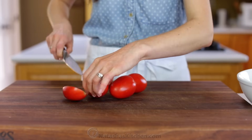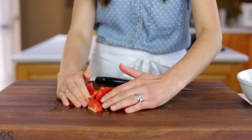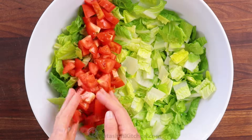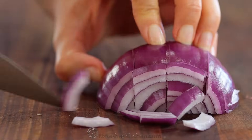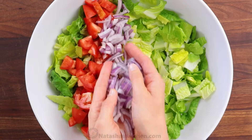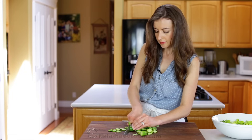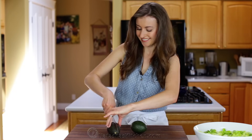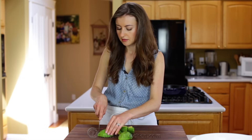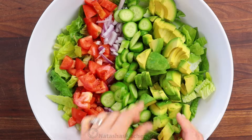Slice about three Roma tomatoes and add them to the bowl. Now thinly slice your purple onion — onions add a great pop of flavor and color, but I do like them thinly sliced. Slice your cucumber and add it to the bowl. You'll need two whole avocados, peeled, pitted, and sliced. I just love plenty of avocados in my salads because it gives them an irresistible creaminess.